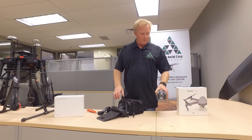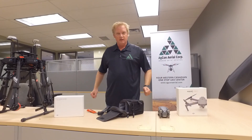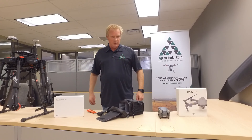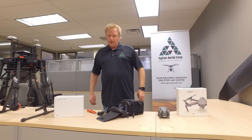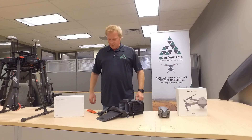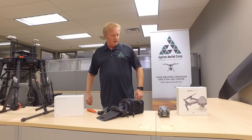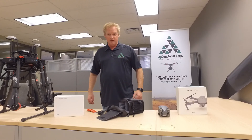We are going to get this charged up and go fly it, and then we'll get back to you with some results and let you know what I think. And Dale will sure let you know what he thinks. Thanks for watching. Check out AgCon Aerial for all your Mavic needs, all your DJI needs.